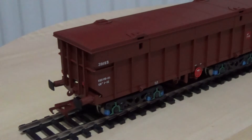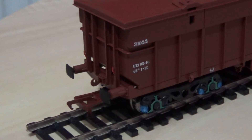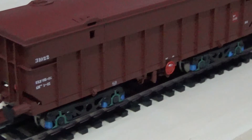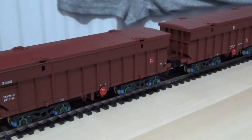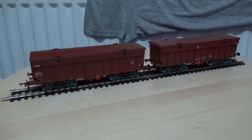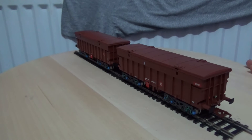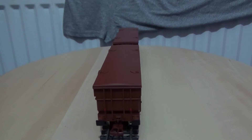I'm zooming in to cover the other side of the model. As you can see, there are the buffers, the NEM coupler, and the cosmetic screw-link chain coupler, although there is no chain attached. Panning the camera around and commencing with the rotation — I'm pleased I do have a proper turntable for this, as it would be quite fiddly to rotate the wagon by hand otherwise.